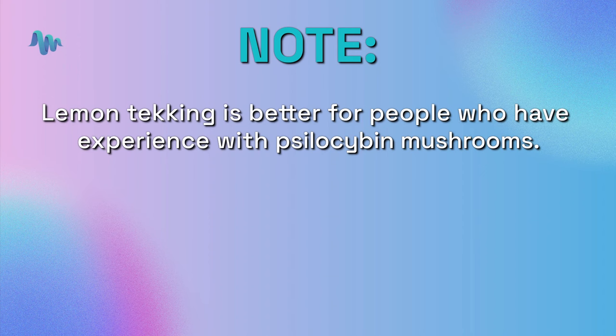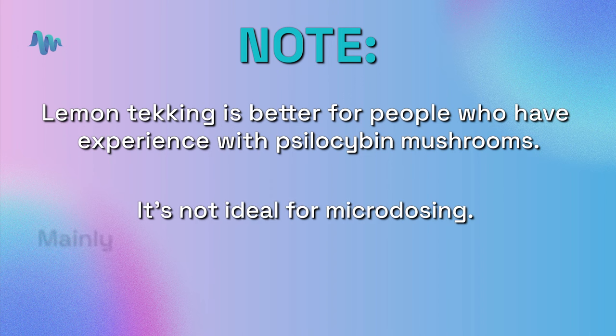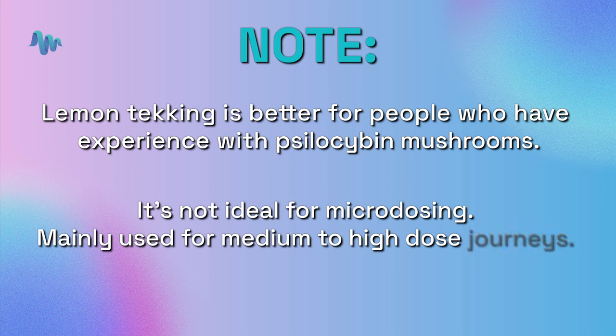If you're not tekking, it usually takes 30 to 90 minutes to hit and the trip can last up to eight hours. Because of the intensity that comes with lemon tekking, this is actually better for those who are quite experienced with psilocybin mushrooms. It's not ideal for microdosing — this is really just for journey doses, medium to high doses.